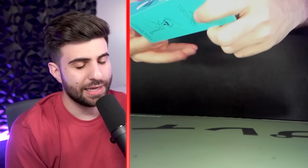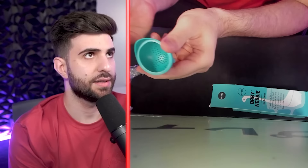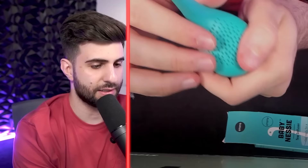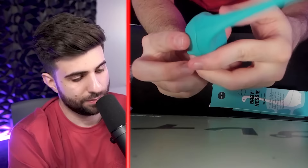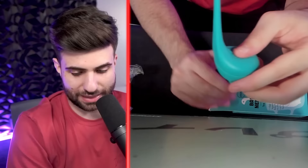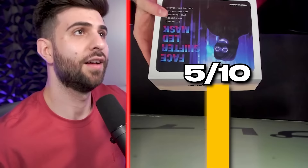Nessie tea infuser — 'Baby Nessie will dive into the depth of your cup to release your favorite flavor.' You're supposed to put the tea bag in this, then put it in your cup and it slowly releases the tea. It's like a dinosaur. This is something my wife might like because it's adorable and she likes tea, but I'm not so crazy about it — tea bags already work fine. I'll give this a 5 out of 10.